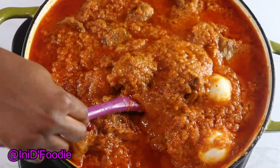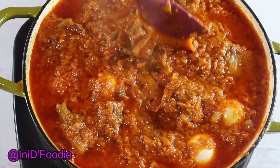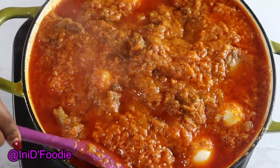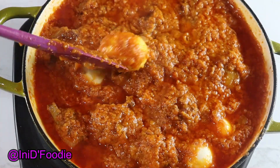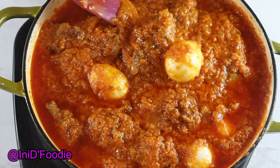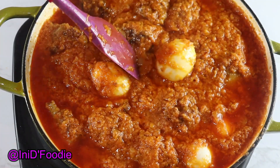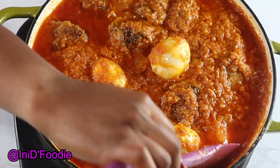Let me know in the comment section below if you're going to try this recipe. Thank you guys so much for all your support and for watching my videos. I really appreciate you guys and I will see you in my next video. Thank you! Bye!